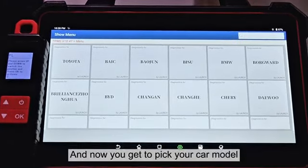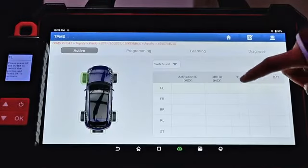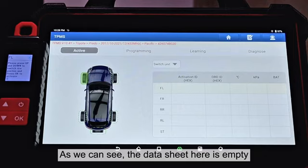Now you get to pick your car model. As we can see, the datasheet here is empty, so we'll have to activate the tires one by one.